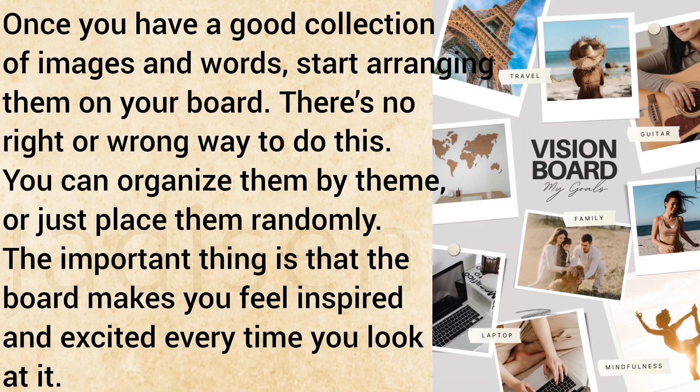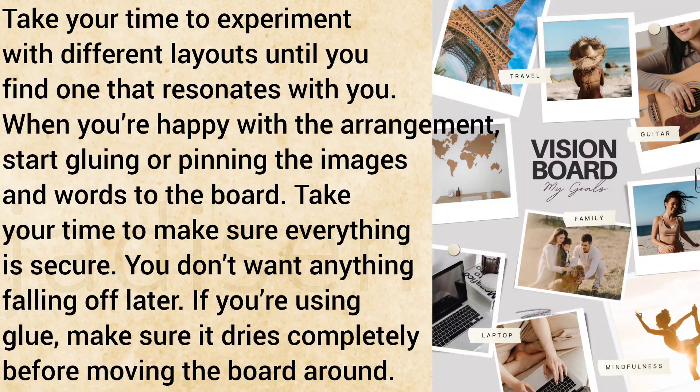The important thing is that the board makes you feel inspired and excited every time you look at it. Take your time to experiment with different layouts until you find one that resonates with you.